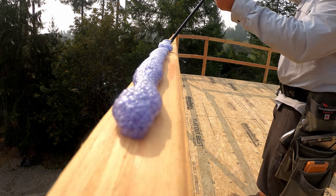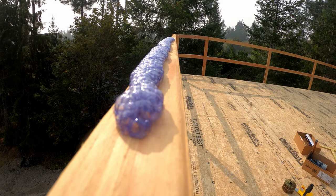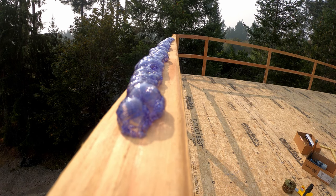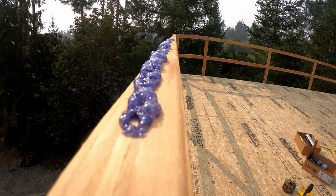Now here's that foam. Notice in about 10 seconds it reduces down to that polyurethane gel. This stuff is crazy strong. I've glued it to floor joists and then hung off of it and did pull-ups — you can see that in a previous video.